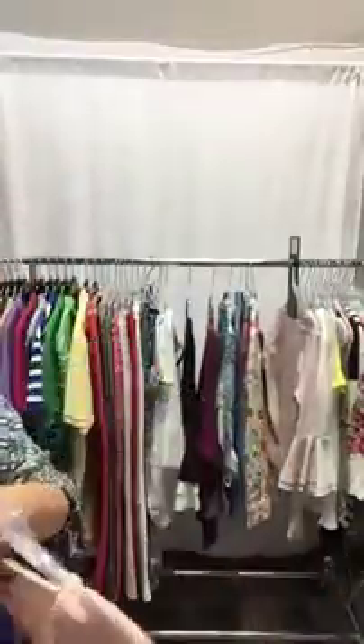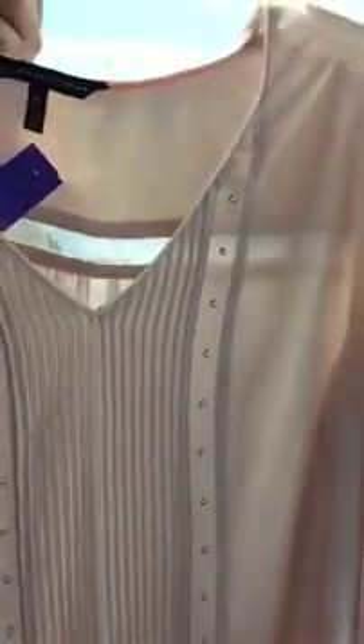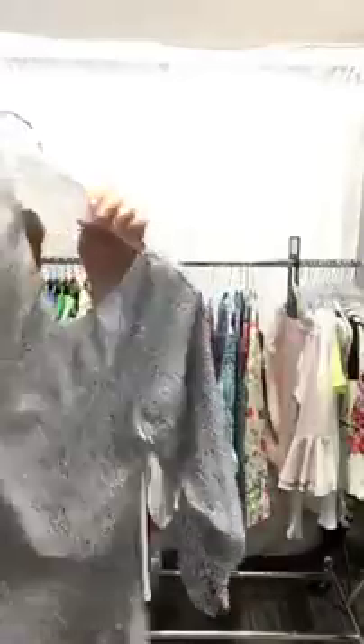This soft pink blouse is just beautiful with the detailing down the front and a little rivet down the front as well. Long sleeve V-neck, White House Black Market, size 10, on the website, $24. This great White House Black Market in black and white — always classic. Put it with black pants or a black skirt. It does have a little keyhole button accent in the back, a little scoop neck. Size medium, on the website, $24.